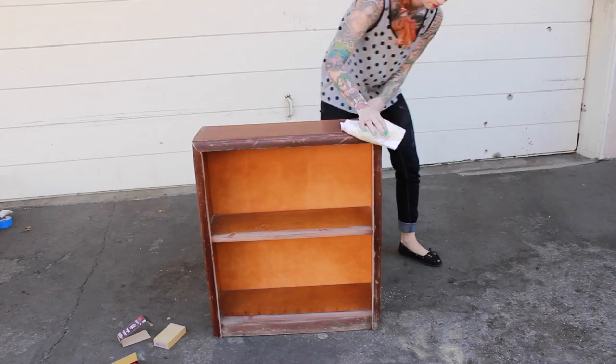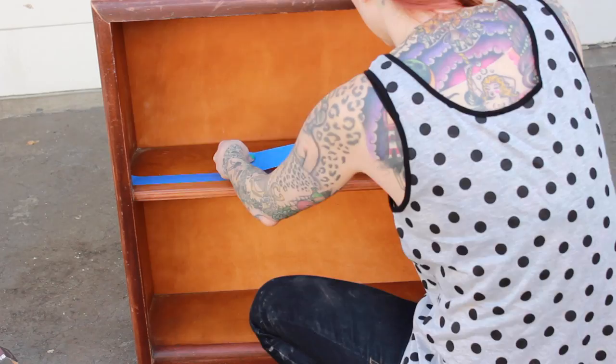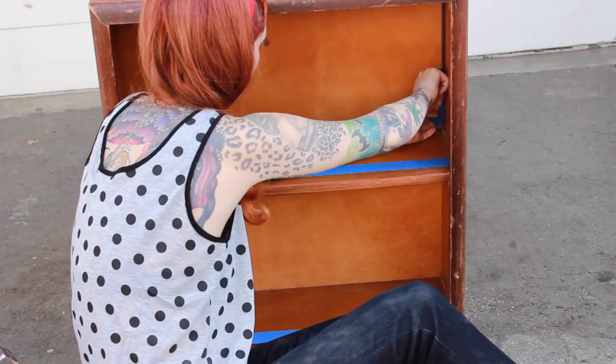Next I'm going to take a wet paper towel or cloth and just wipe off all of the sanding dust so that the paint doesn't stick to it. Now I'm going to take 1.5 inch blue painter's tape and mask off all of the parts that I don't want painted. I'm just masking the ends so that I get a really sharp edge between the wood and the paint.